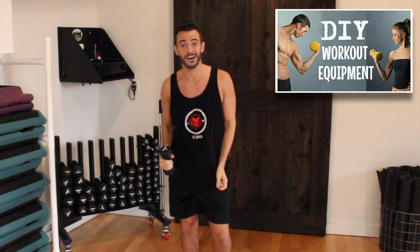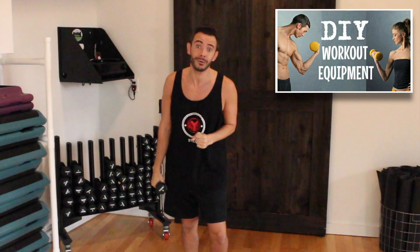Before we begin, like always, make sure that you check with your physician first to make sure that your body is able to do the workout, because we don't want you to get hurt. We are also going to be using some light weights, about 3 or 5 pounds. And if you don't have weights at home, you can click the video above and check out how to make your own right at home. Alright, let's get started.